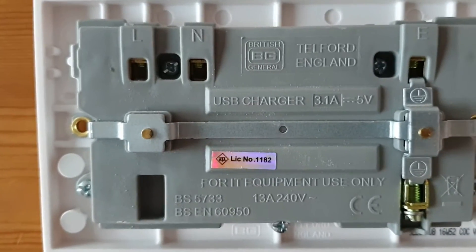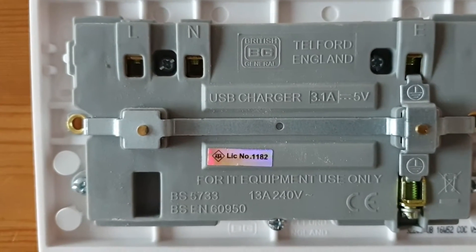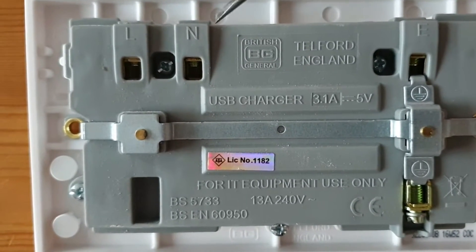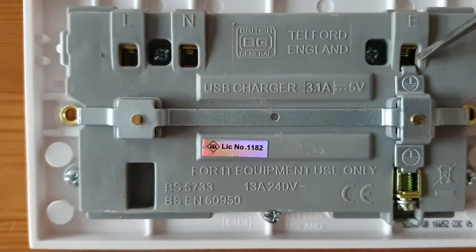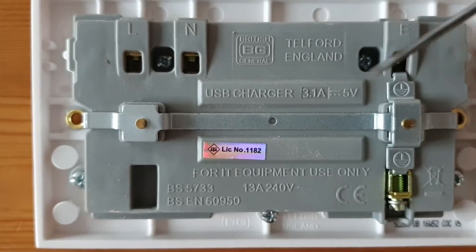Make sure you check where the live, neutral and earth go on the new socket — so we've got the live, neutral and earth terminals there.